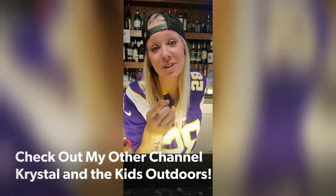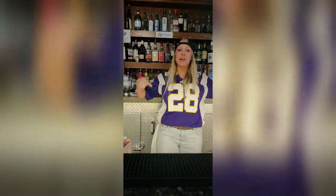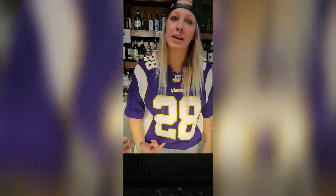Hey y'all! Welcome back to Montana Mixologist. I am here on Sunday Funday repping the Vikings and Peterson. What? Anyway, y'all.